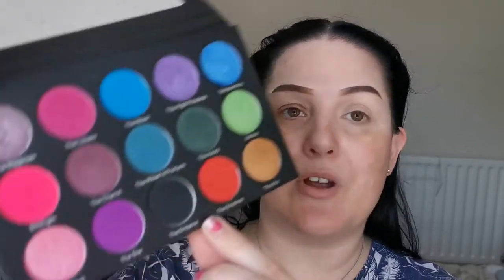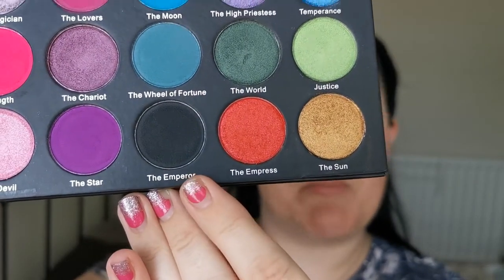Starting with this eye, I'm going to go into the Emperor, which is the black matte, and I'm going to use a Spectrum A12 brush. I couldn't find much information about this brand at all — they do have an Etsy shop, so it's not a website as yet, so I'm guessing it is pretty new.